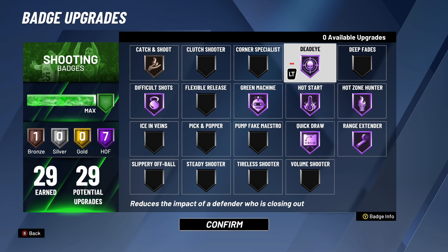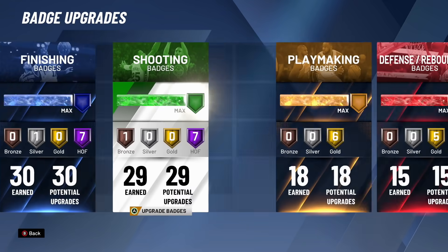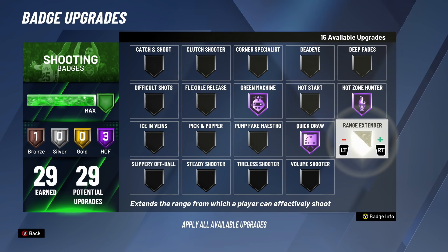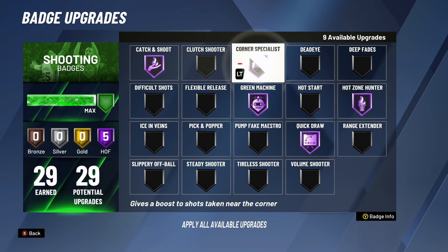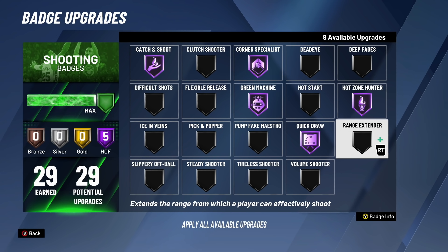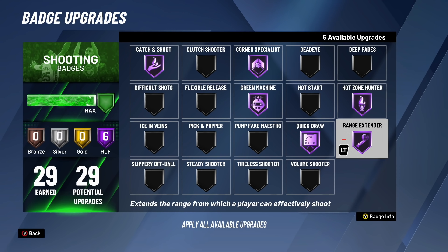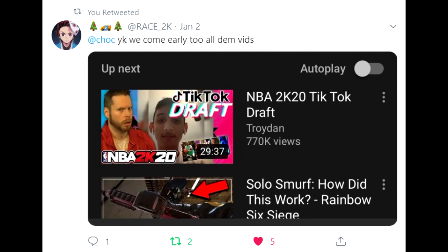A lot of people are now running Steady Shooter to knock down more contested shots — that's not something I personally endorse, but it's what I'm seeing. If you only have eight badge upgrades, the premise still applies: you need silver Quick Draw, silver Range Extender, silver Hot Zone Hunter, and silver Green Machine. Those are the big four — divvy up the rest however you want. Those are the badges you need on your player to be successful in NBA 2K20.